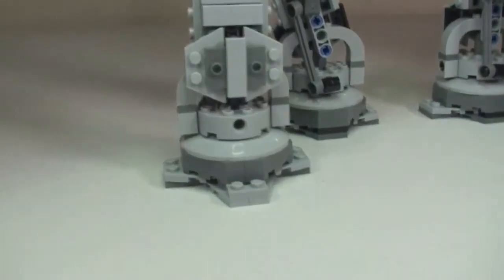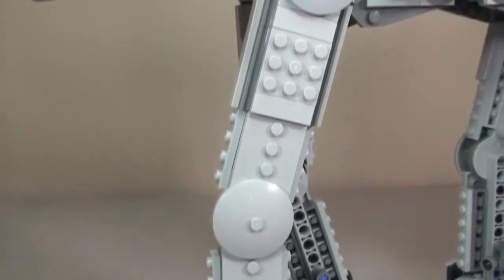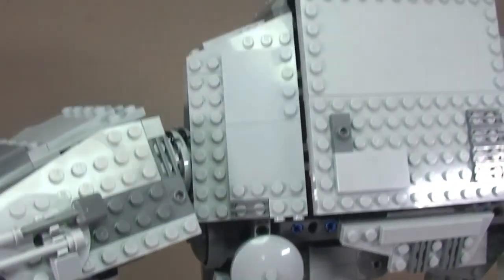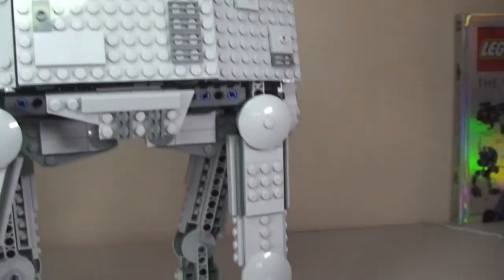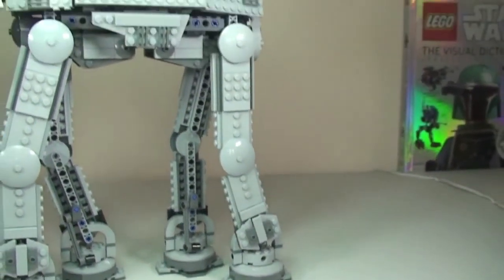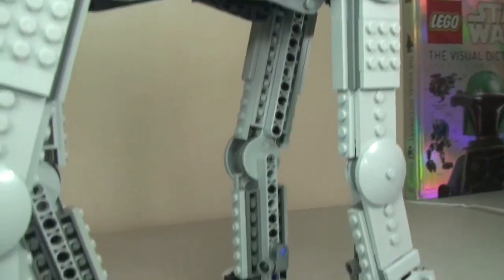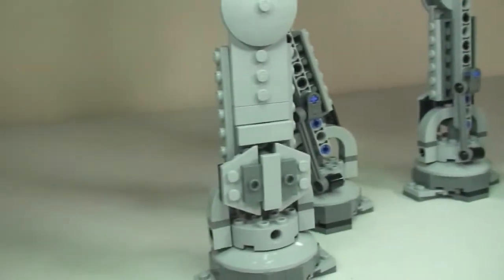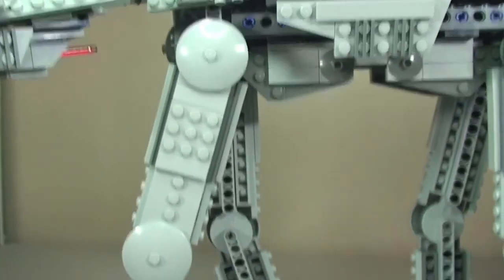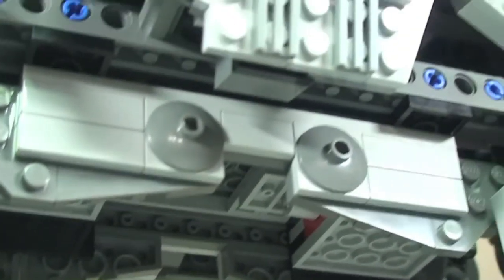Now we're off the tripod so I can get a little bit closer and show you some more of the details. Obviously up the legs here — they are quite long too, aren't they? I thought they were going to be up to here! It is very tall. Looking through to the other side — unbelievable, it is really!